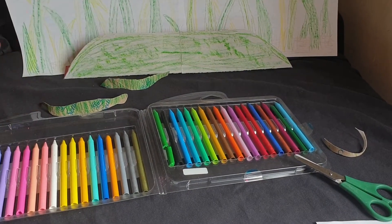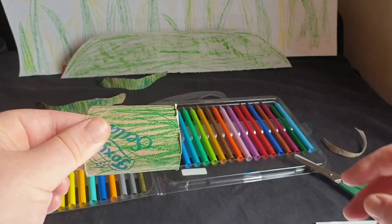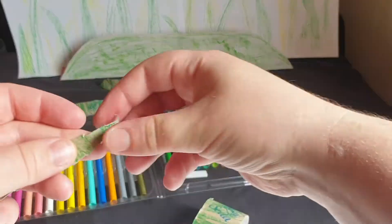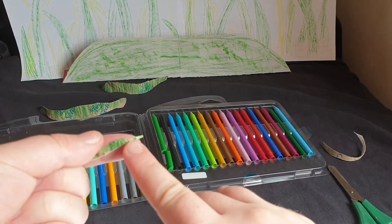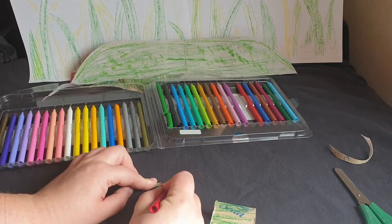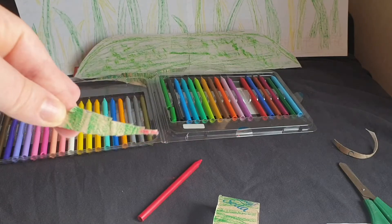Let's do one more! Pick up your scissors and go! Last snake is all done! This one has room for a tongue! I will get red and color, color, color. Ooh! The last snake!